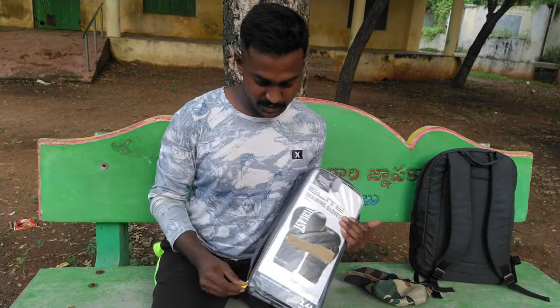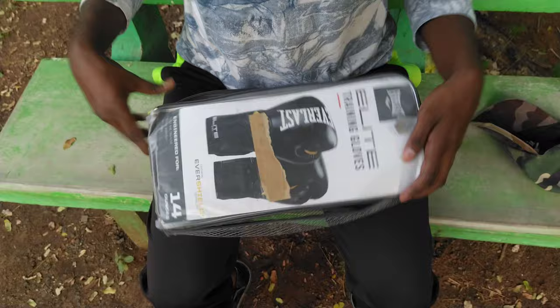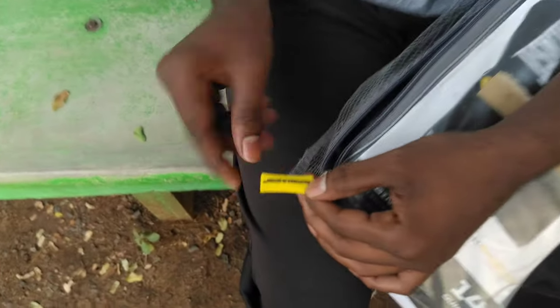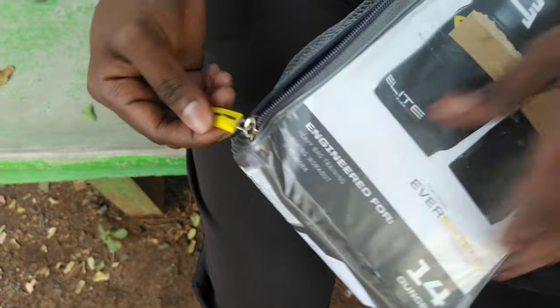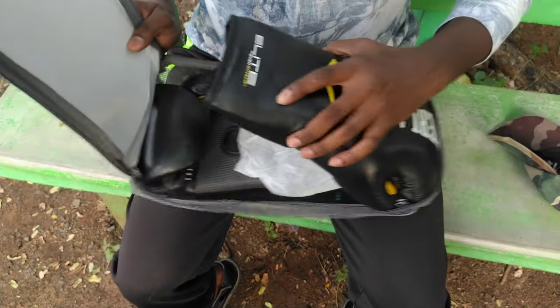First, let's take a look at the zip open. These are the Everlast training boxing gloves. Even in the zip, the greatness is within. It has a lot of rubber. The box is on Amazon — it has a direct ticket, so it doesn't have much packing. But I prefer the quality of this already.